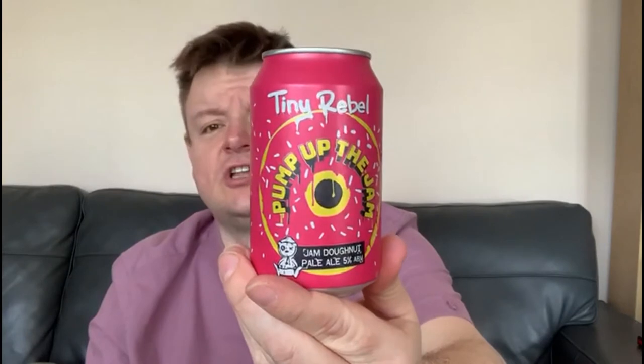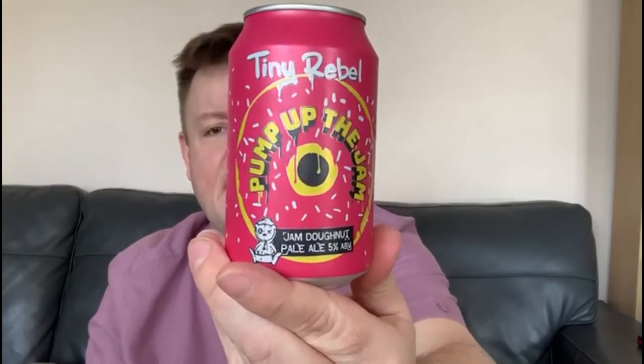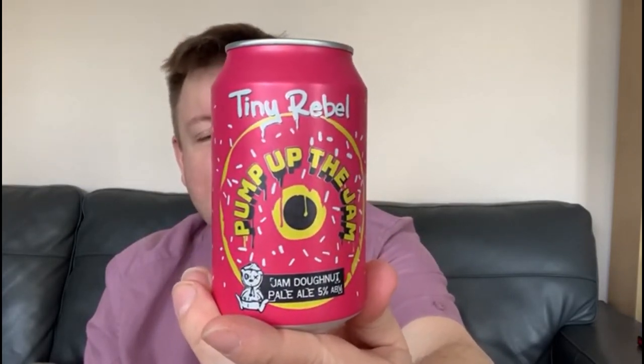Let's have a look at the can. It's pink, it's vibrant, it's a wonderful coral colour with that Simpson-style donut slap bang in the centre of the can. It's an attractive can — it's going to stand out amongst most other cans on the shelf.